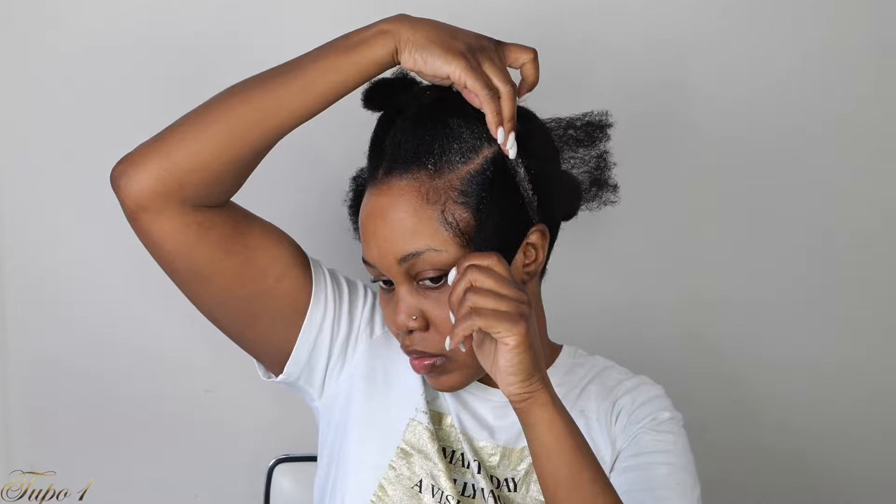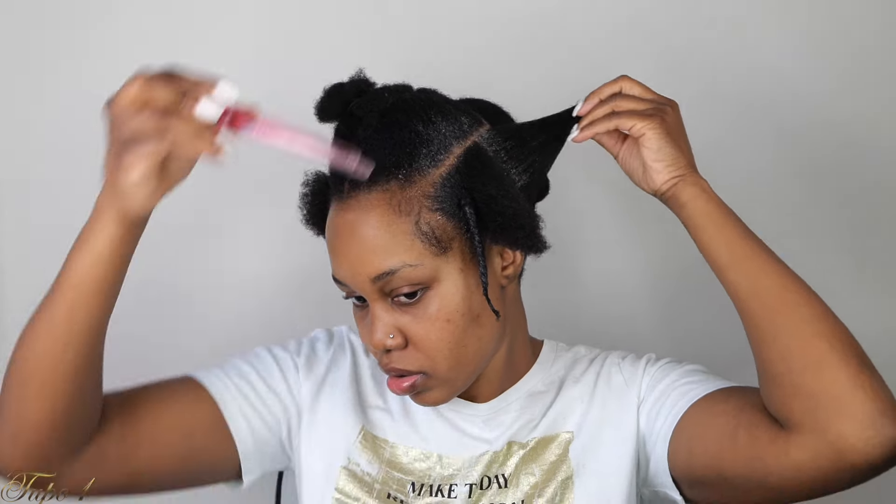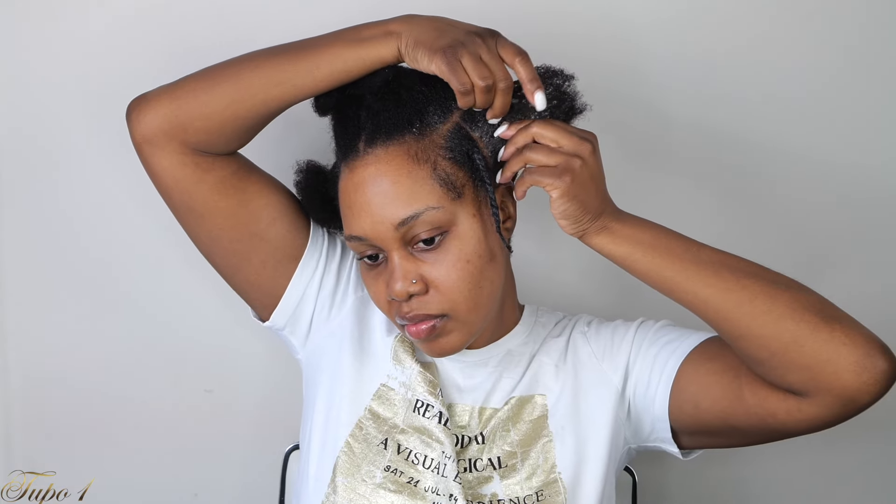I'm just going to section the second box, taking my Shine and Jam, making sure the section is really nice and clean, and then securing the rest of the hair out of the way using the hair clip. Taking a little bit more of the Shine and Jam, applying it to the second box so that way it looks really, really nice and neat. Sectioning the hair into two and taking the hair from the first section to the second section, then using a rubber band to secure it about four or five times — not too tight, but tight enough that it looks cute.